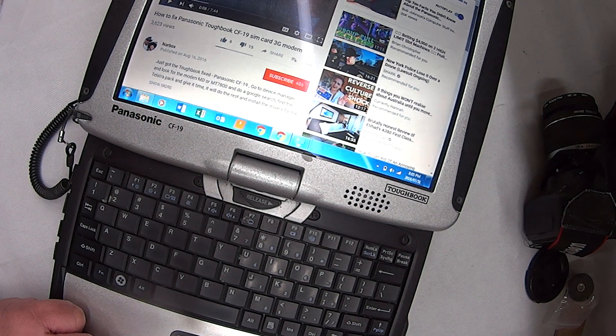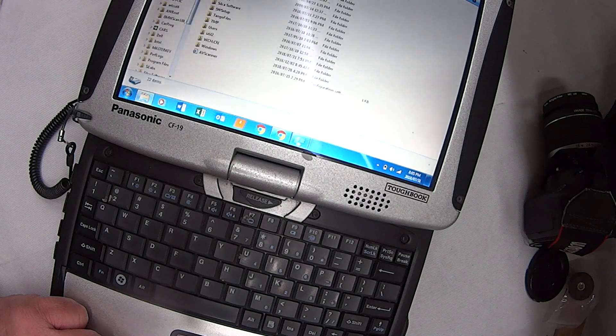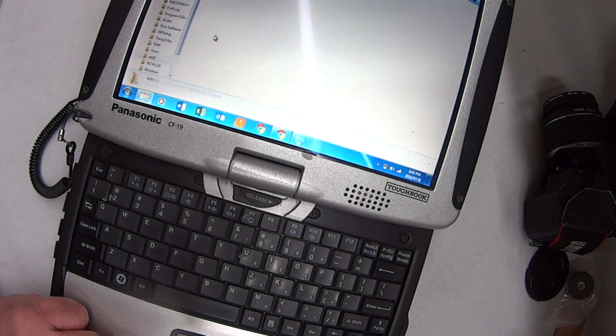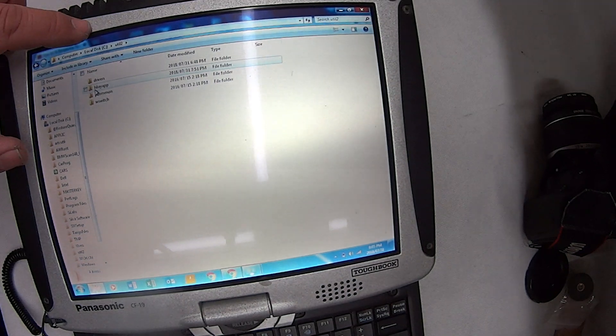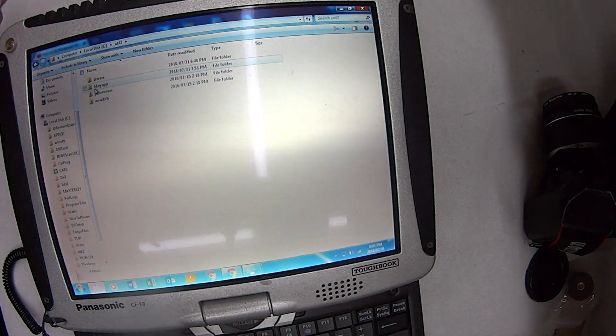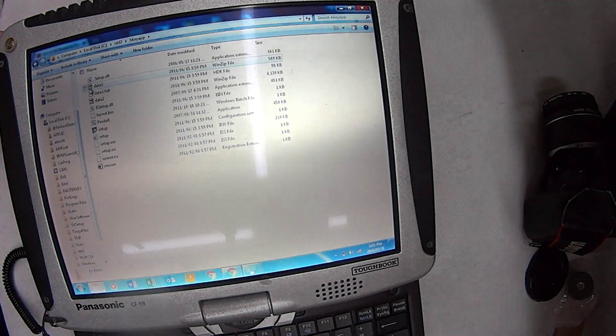I'll show you where it's located too, because I went through the hassle of that. We're going to C Drive. I've found it under C Drive, UTIL2, and then it should be HKEYAPP. So that's under Computer, C Drive, UTIL2, HKey App, and you should have that installed. Once you've actually downloaded it, you have to open it up and click the Setup button. From there you should be fine — you should get sound on your laptop. Thanks for watching.